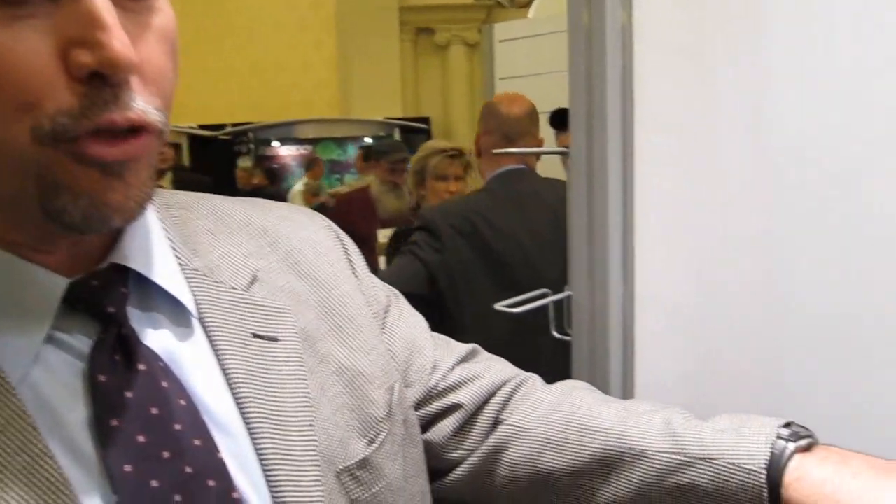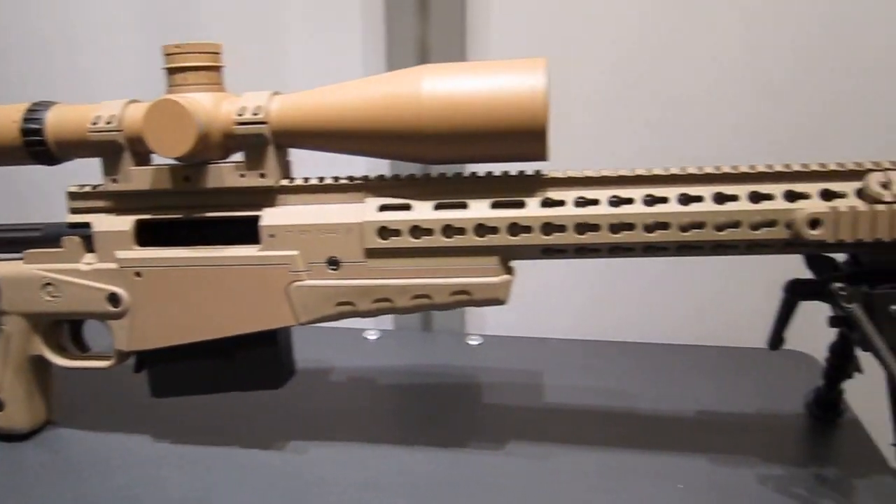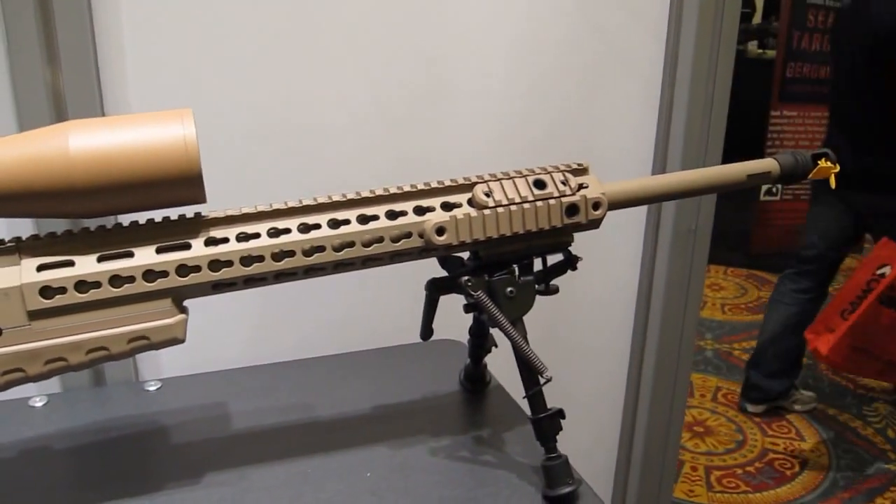My name is Todd Sigmund. I'm with Accuracy International North America and we're looking at the new AX 338 Lapua Magnum. This is our solicitation for the SOCOM Precision Sniper Rifle.